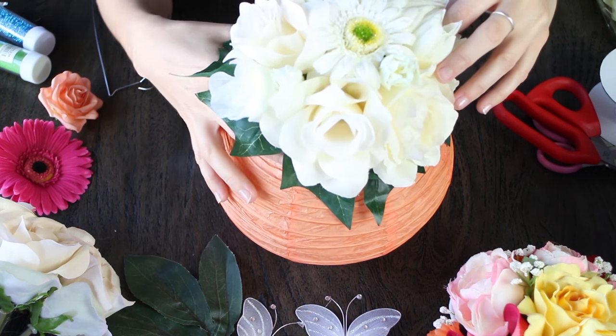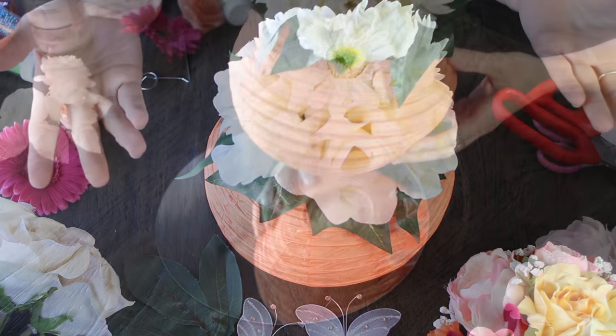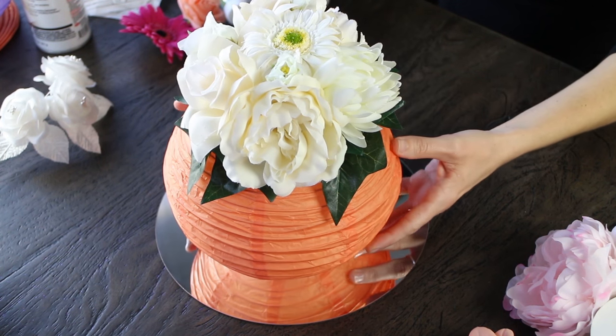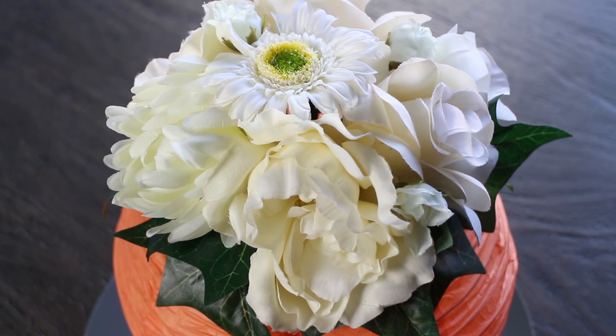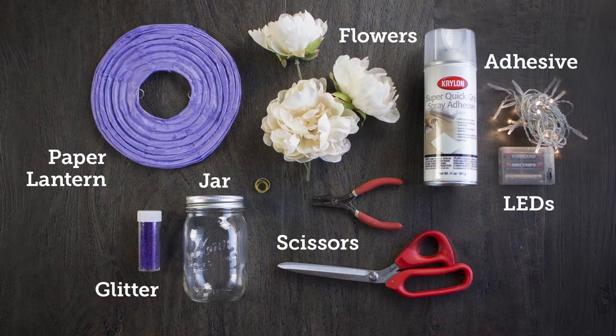Here we're using our pre-made centerpiece. You can actually find these pre-made on our website, or look at how we did it in our Super Bowl video, which we'll link below or pop on top of this video. So there you go — it's really cute, really easy. Pop that on our 10 inch round mirror and you are set.